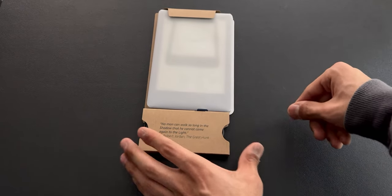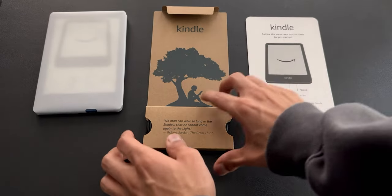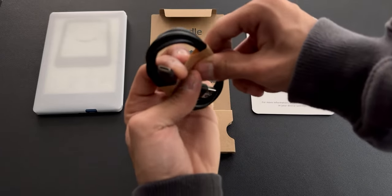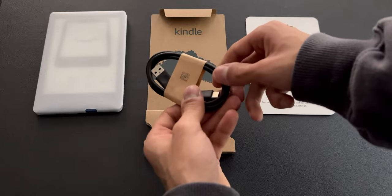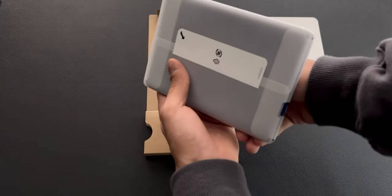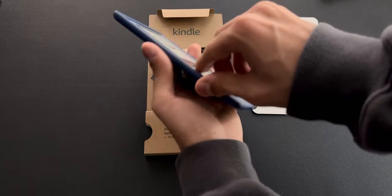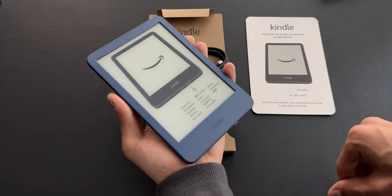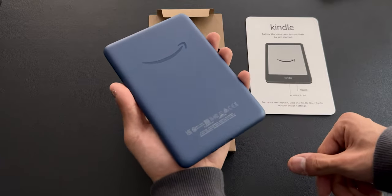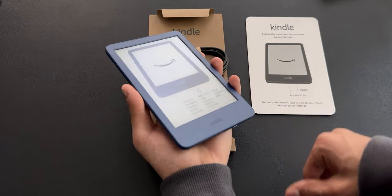Here we have the Kindle all wrapped up in this paper-like material. In this brown flap, we have the charging cable, which is now USB-C. Finally, the basic Kindle now has USB-C — now it's just the Oasis that needs it. Let's remove this covering from the Kindle. Wow, this is a nice color. It's definitely different and unique. I don't know if I like it enough to keep it, but it might grow on me. This thing is light — that's the one thing I like about the basic Kindle. It's so thin and light and much easier to hold in one hand.